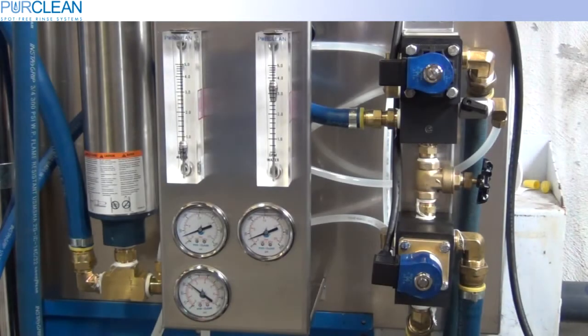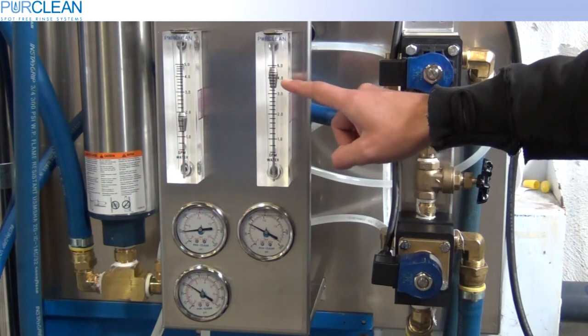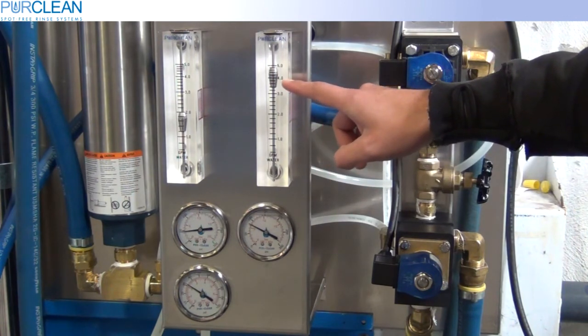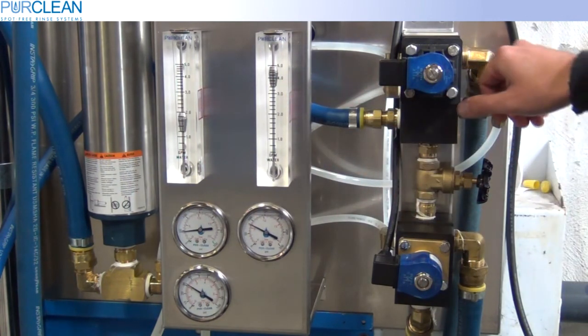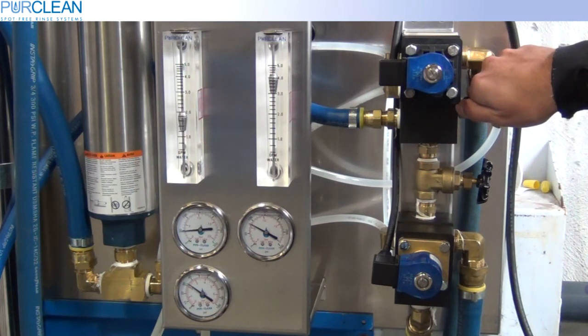After the flush cycle has completed, you may notice that the pump pressure may increase. At this point, our pump pressure is too low and our reject flow rate is too high. We can adjust the reject flow rate by closing the small ball valve located on the right side of the flush valve.